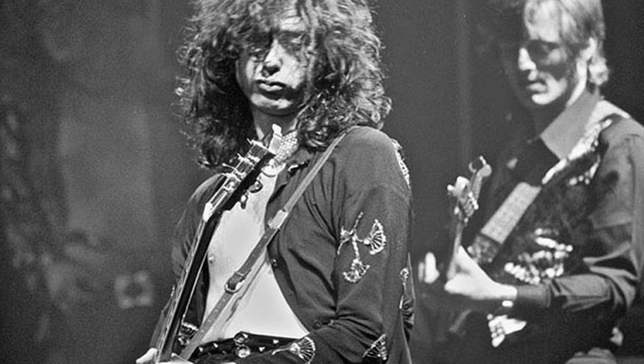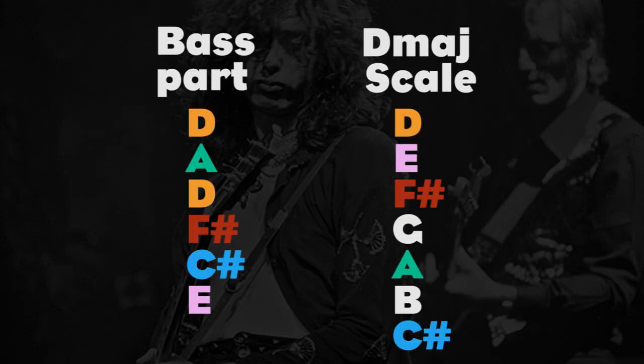On the verse of 'Good Times, Bad Times,' Jones hits R, 5th, 8th, 7th, major 3rd, 2nd under the D chord, leaving out only two notes of the D major scale.